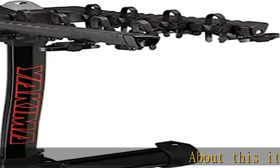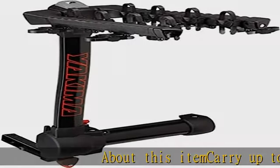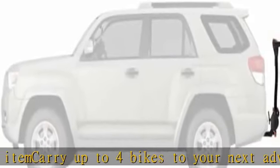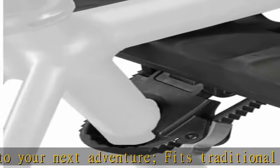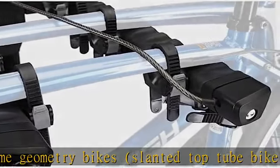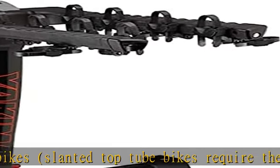Carry up to four bikes to your next adventure. Fits traditional frame geometry bikes; slanted top tube bikes require the tube top adapter, sold separately. 40 pounds maximum weight per bike. Easily access gear in your vehicle's trunk or hatch with the swing away design, even with bikes loaded.